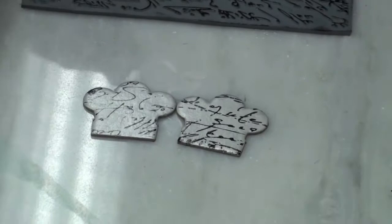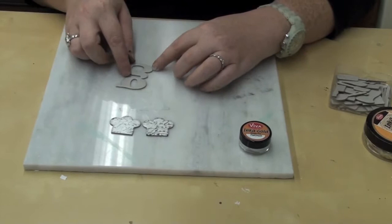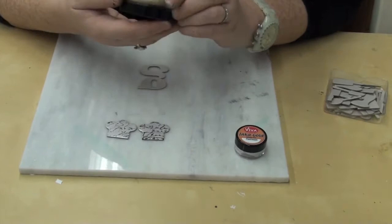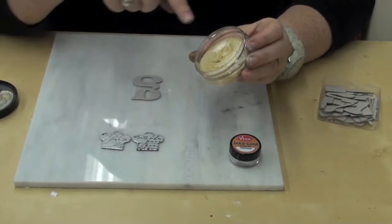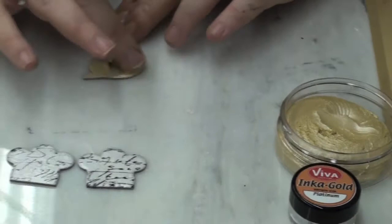Voila — you have two chef hats with script on them! Chipboard is really the best way to use this. The color I used here is called Platinum — I love it. Now I'm going to do my arrow chipboard letter G, which makes me happy because I love the shape — it's so curvy and cute. I'm going to use this other color; I think it's called Old Silver. It's a bit antique-ish — in our house we call it a champagne color, but it's pretty. It's like butter.